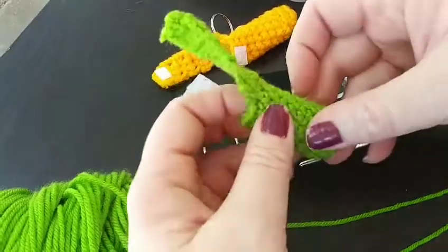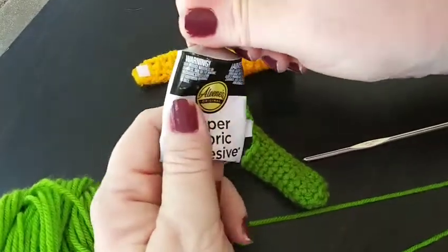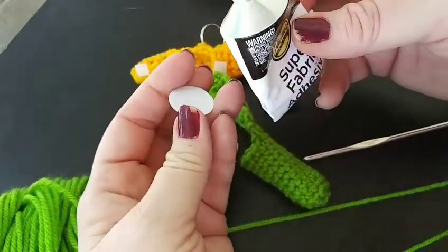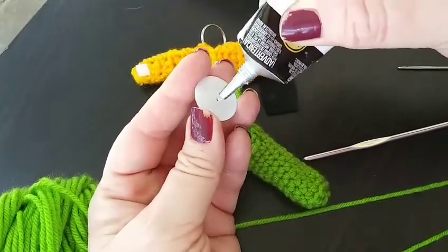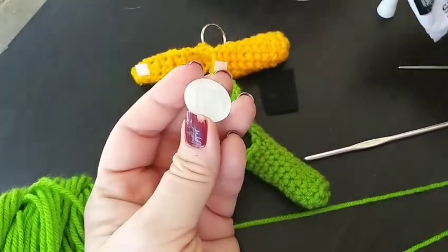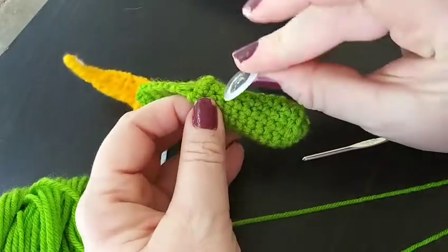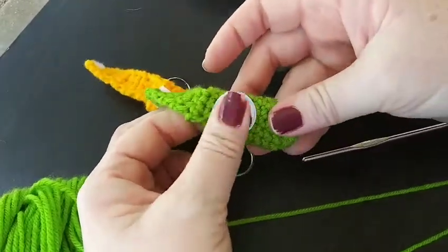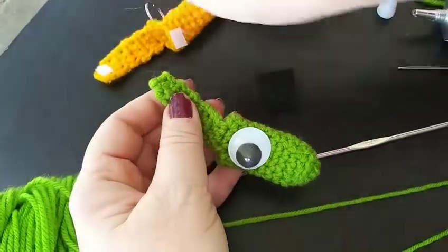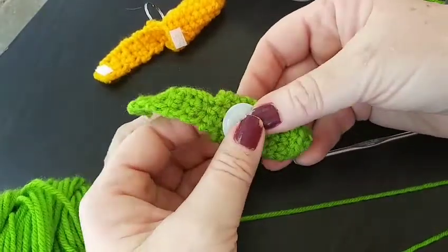Our next step is to secure the eye on there. I got those wiggly eyes at Dollar Tree for just a dollar. This glue unfortunately does have an odor, but once it dries the odor goes away. Simply apply the glue however much or less you're wanting to put on, and then just simply place it wherever you're wanting to put it — in my case, I'm just going to put it right here. Just make sure that when you do it, you put it on this side of the actual holder, because it will just look better.